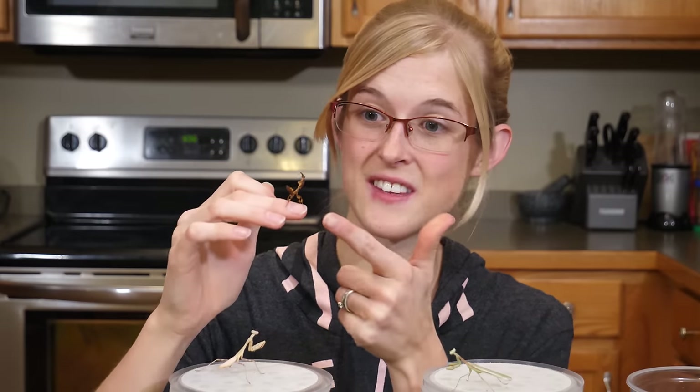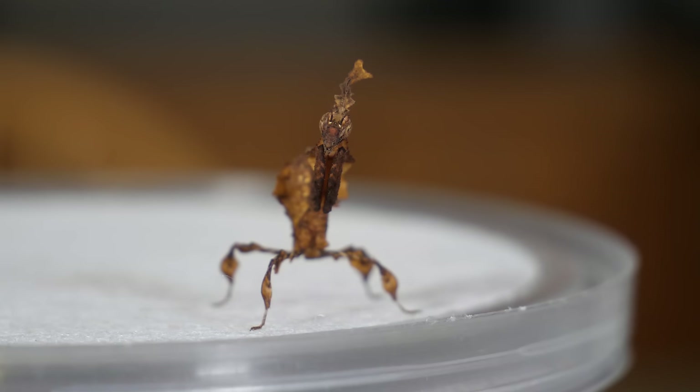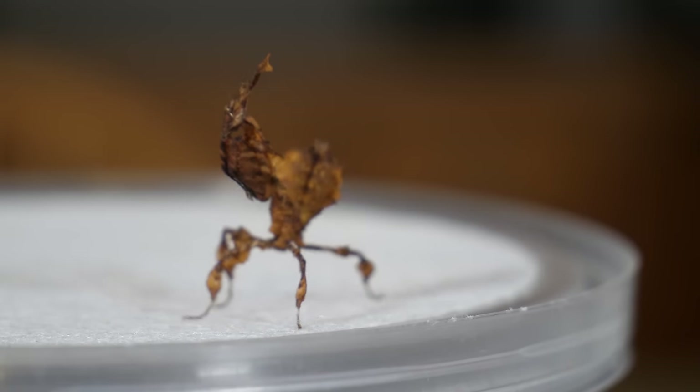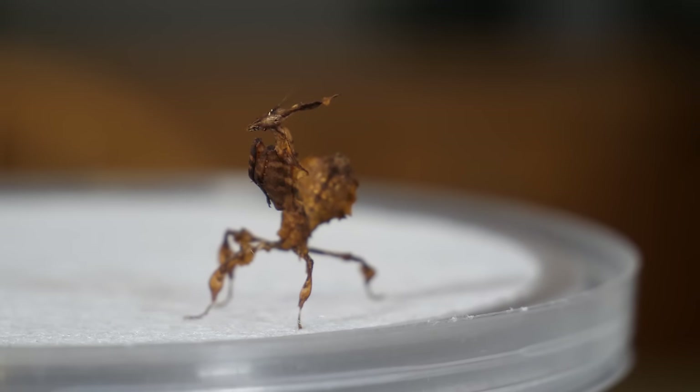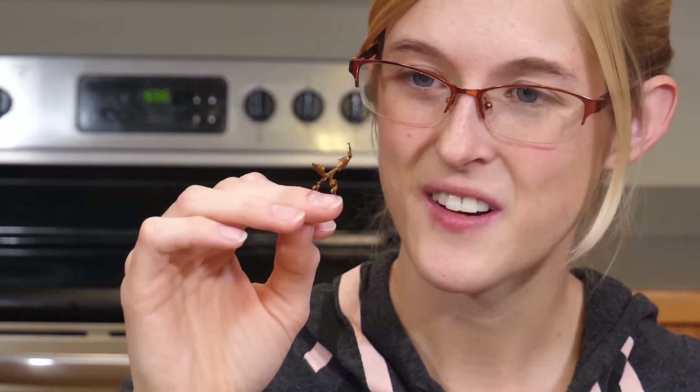Ghost mantises, like this one, look like dead leaves — perfect cryptic coloration, great camouflage. The way they sway back and forth to look like a leaf swaying in the wind is just so bizarre. They're like raising little alien insects, but really, really neat pets.